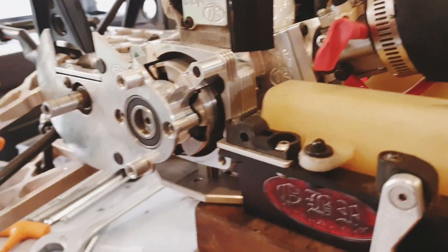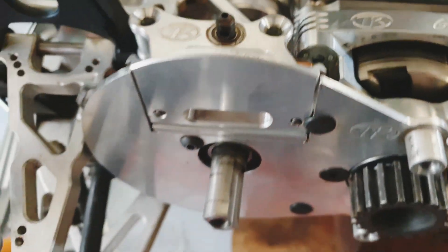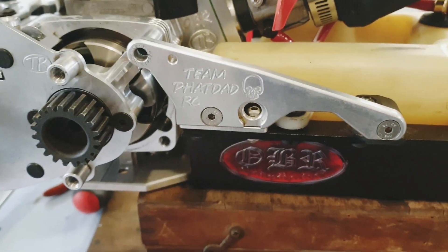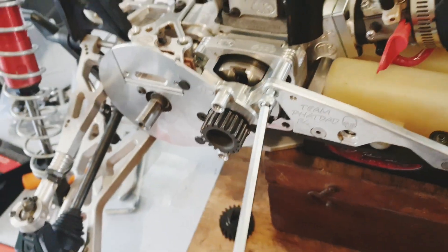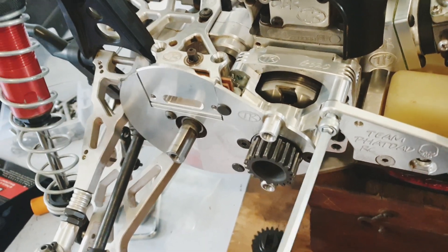There they are — I'm pretty stoked, everything's lining up nicely. I've got my one-piece brake mount in, and the only other issue I'm seeing is a gap with the Fat Dad brace all bolted up. I've got my washer in there — it's just the right size — so yeah it's just right to get it in. I'm going to be pretty stoked once this is all together.